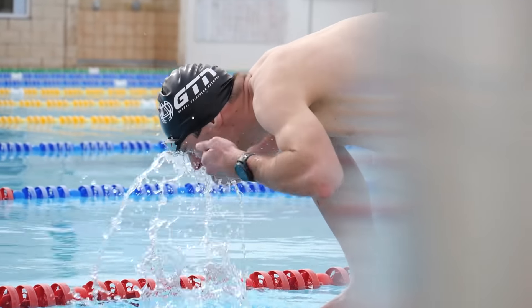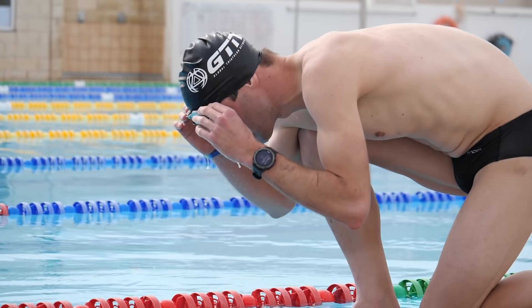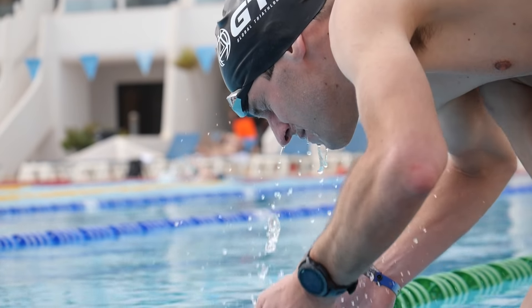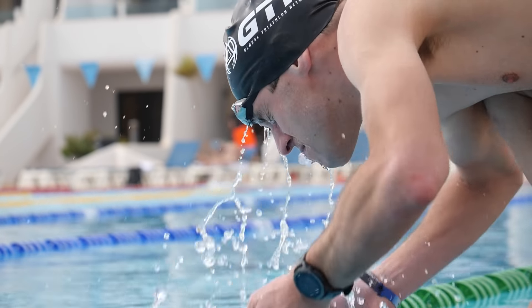Or you could just splash your face. The theory is that the temperature difference between your face and the water meets at the goggles and causes instant fogging. So if you splash your face, you cool it down before you get in the water and it'll prevent that initial fogging. That should dissipate after 50 metres or even less, so it's hard to see how it would work long-term — but a lot of people swear by it, so maybe it's worth a try.